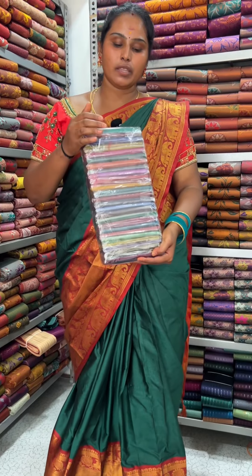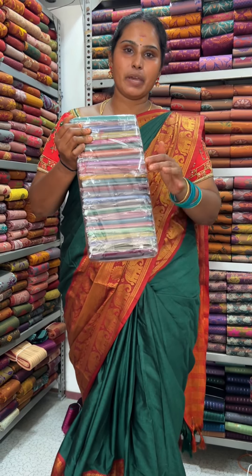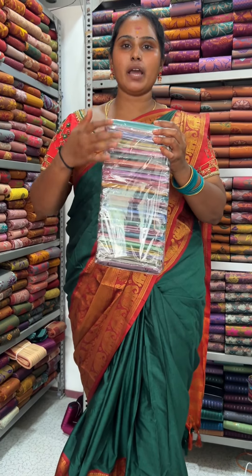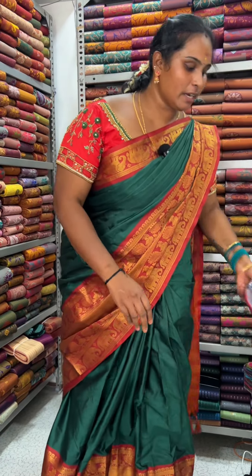We are going to put a lot of blouses in the blouses. Then we are going to be ready for the blouses. If you want to add a bundle, you can add 75€. You can add 10 pieces in the blouses. If you want to add 10 pieces, you can add 350€.